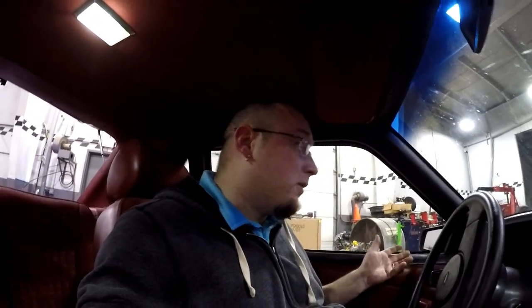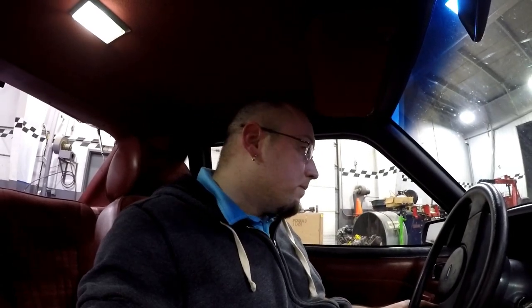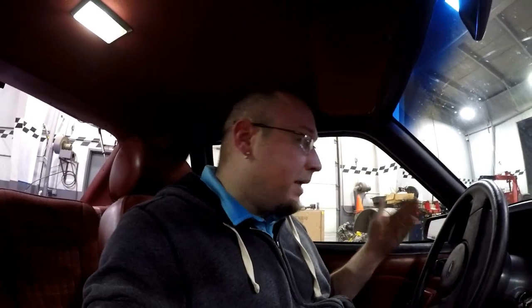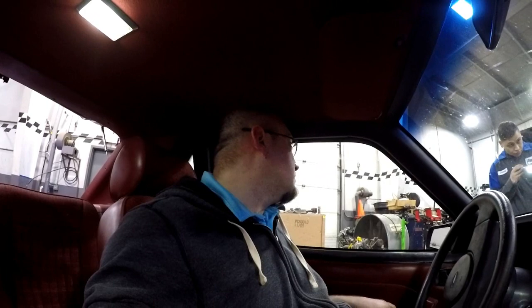It's actually holding idle really well. It's not surging at all. It's actually already idling at like 1,000 RPM. Wow. Okay, I am super happy. I'm going to go ahead and kill it — I've got to add coolant to it because it's low.